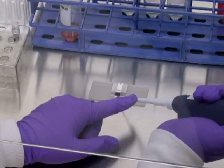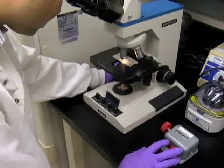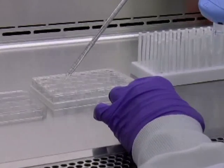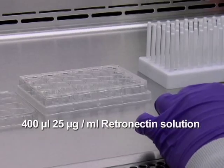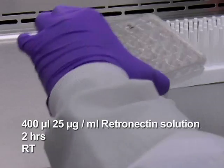On the day of transduction, count cells before starting virus preloading to determine the number of wells to be prepared. In order to precoat a 24-well non-treated tissue culture plate, add 400 microliters of 25 micrograms per milliliter retronectin solution to each well and incubate for 2 hours at room temperature in the laminar flow biosafety hood.